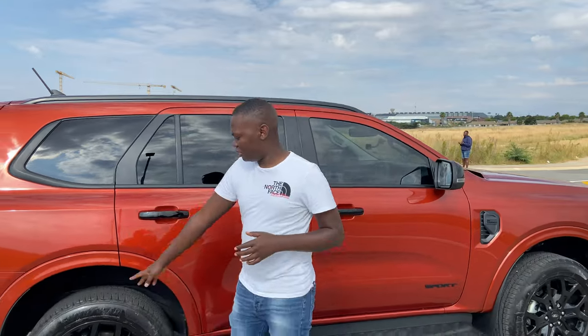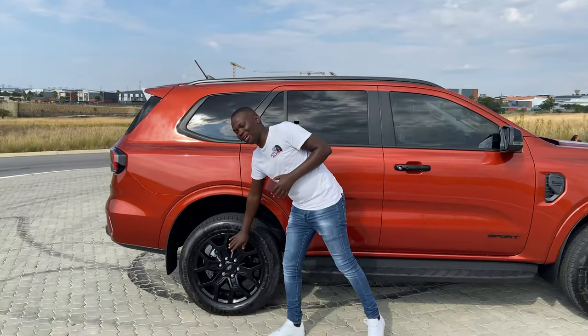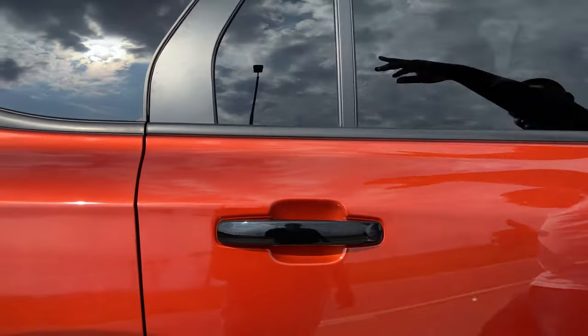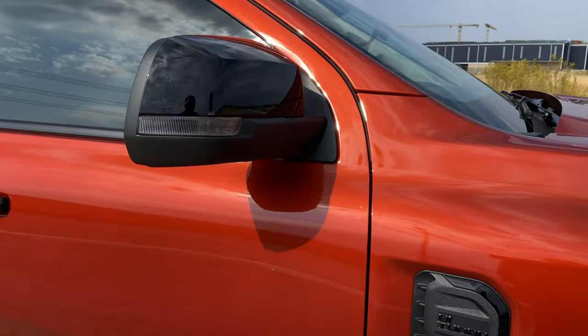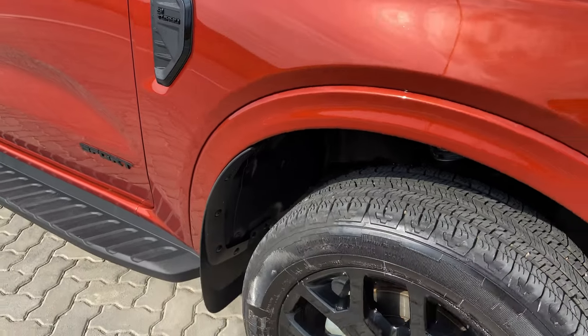On the sides you are greeted by 20-inch tires with blacked-out rims, including the Ford logo. You get blacked-out everything — the roof rails are blacked out, the handles are blacked out, and the side mirror caps are also blacked out.